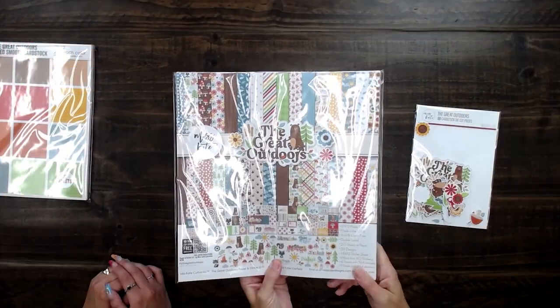Hello! Rebecca and Gracie here with Miss Kate. We're here to show you the August monthly subscription box. So here we have the Great Outdoors — let's open this up.